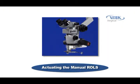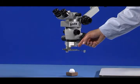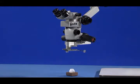Actuation of the manual Rolls Infinity is also extremely easy. When the LPU is switched between its up and down positions, the Rolls Infinity prism is moved to its appropriate location using the sterile handle.